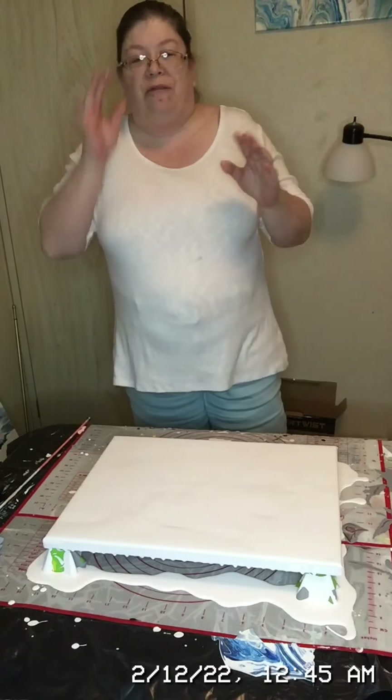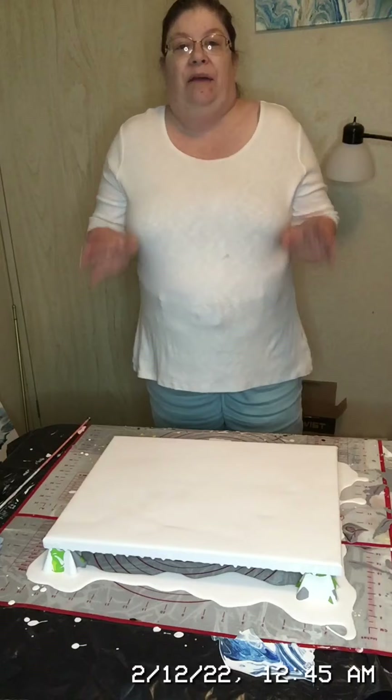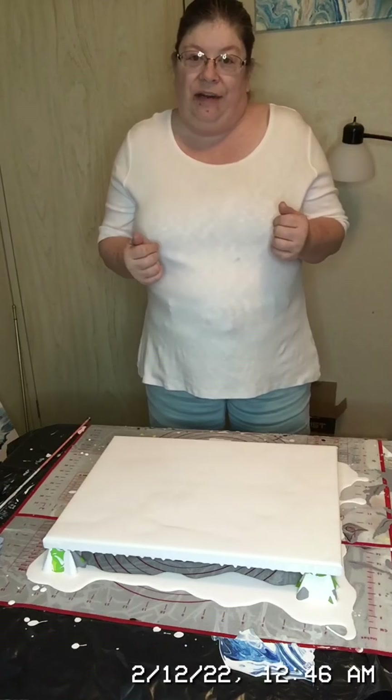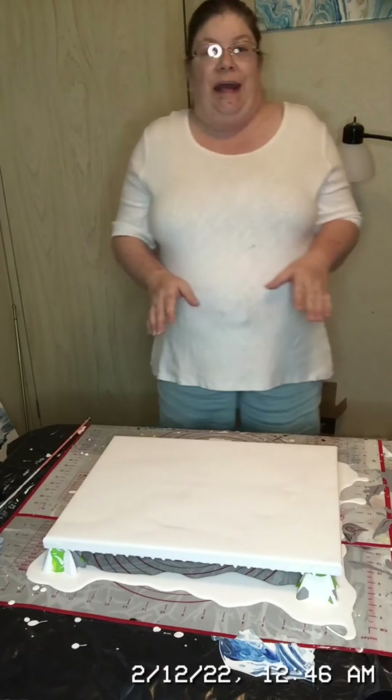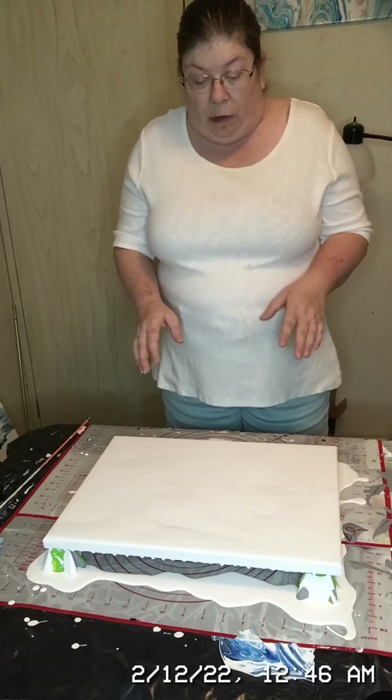Hello everybody, welcome back for another video. If this is your first time tuning in, my name is Nancy and I'm with Nancy's Original Art. Today I thought we would do another 12 by 16 canvas.